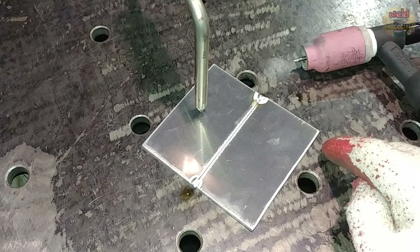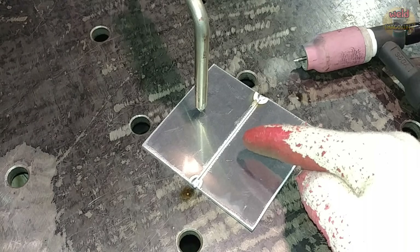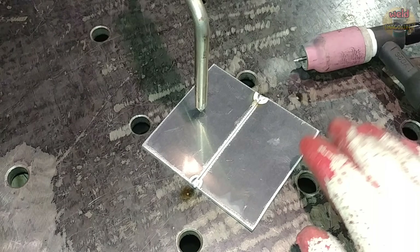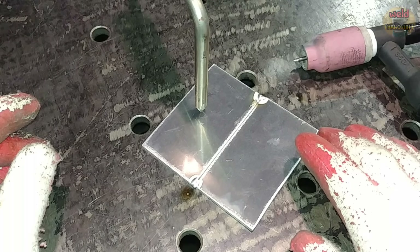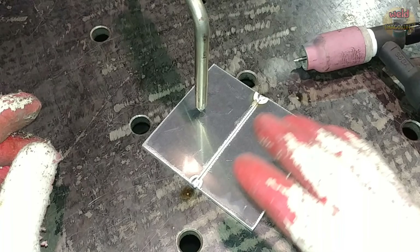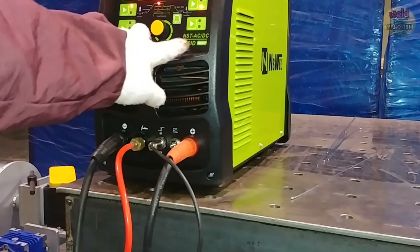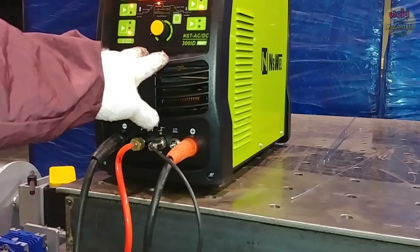When you weld aluminum, you need to understand the unique properties of aluminum. You can find a lot of information on the internet, so if I explain all of these things the video would be too long. I will explain it as short and simple as possible. This is the TIG welder I bought — the review of this welder is later in the video. Let's look at the difficult terms and explain them as well.